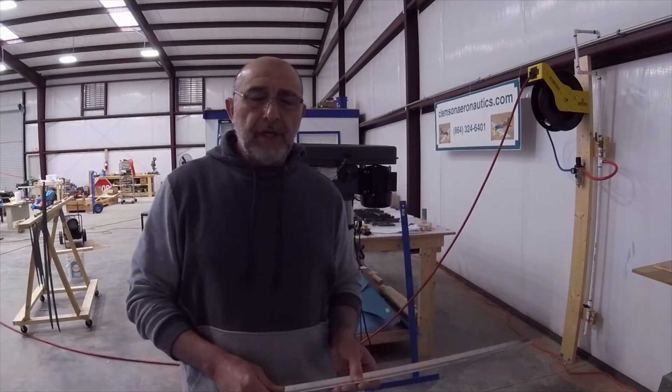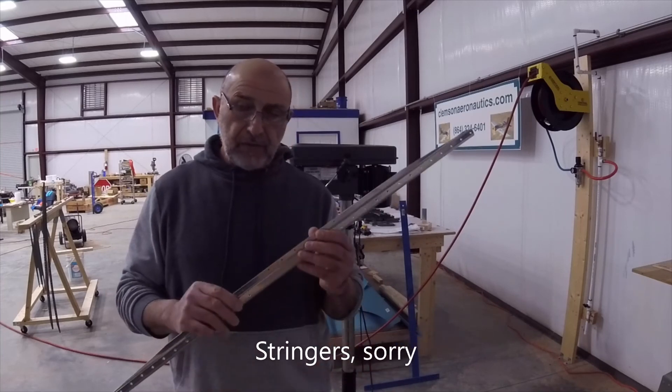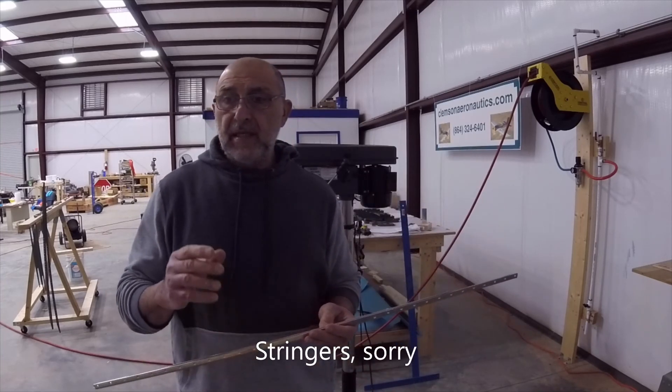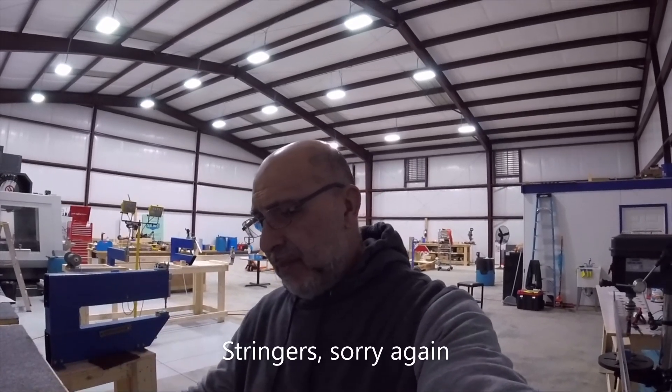Now that we're done with all the machine countersinking for the longerons and spars, it's time to scuff them and prime them. That's it for this video. I'll go ahead and finish machine countersinking all the parts that need it — the front spar, rear spar, and longerons — and call it a day. Thank you very much for watching, and we'll see you next time.